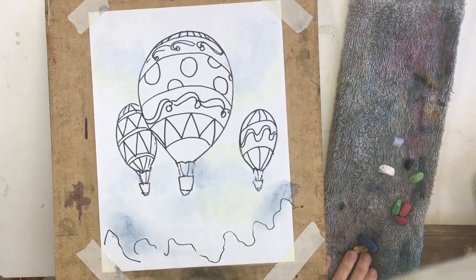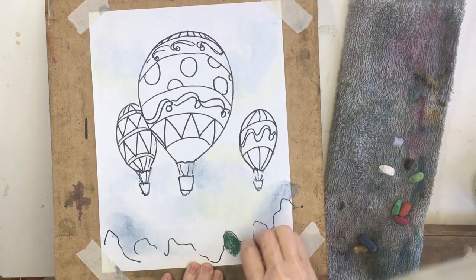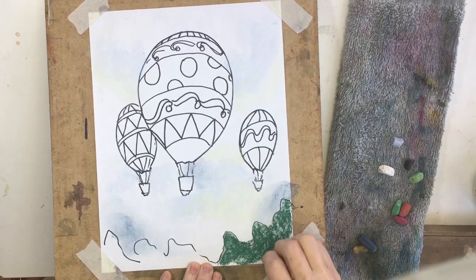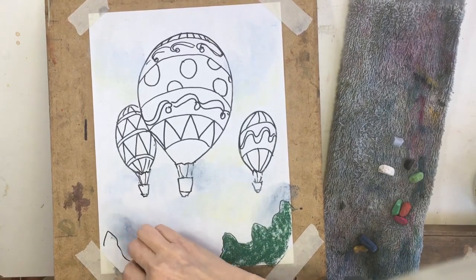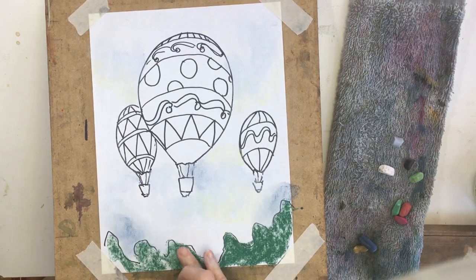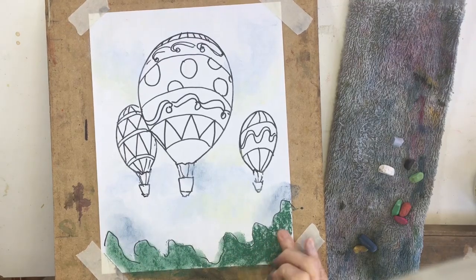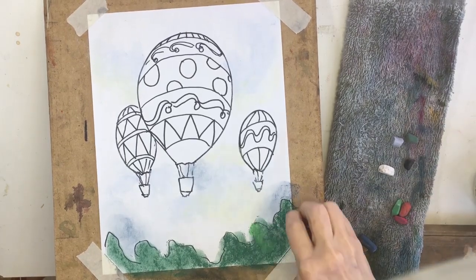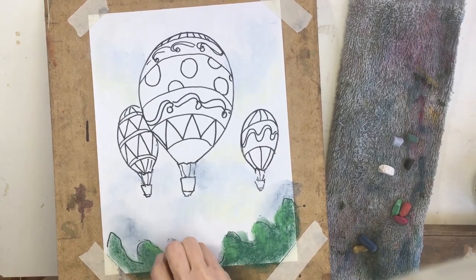Now we're going to do the tree line. I want to make it kind of deep, so I'm going to use a dark green and just rub that in a little bit using my finger. I could take a lighter green and add some touches of light on the edges.